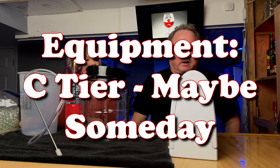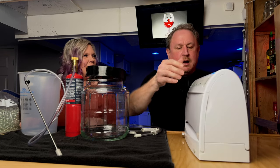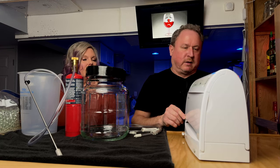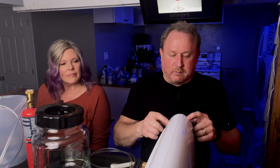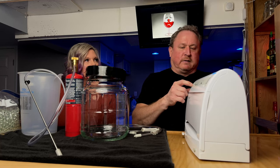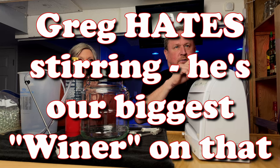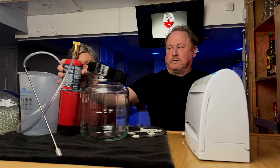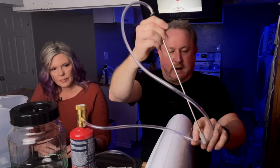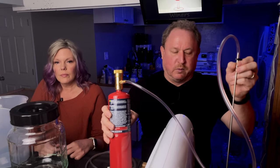For the C tier we brought out all the big equipment. C tier is stuff that is not usually necessary at all — it just helps with convenience or maybe produces a more quality product. First is a food saver, which we use to degas at various times throughout fermentation and before bottling. It's not necessary — you can stir or use other degassing methods — but we like using it. It goes along with an aeration wand: after we degas and remove the CO2 from the wine must, we use the aeration wand to put pure oxygen back in.